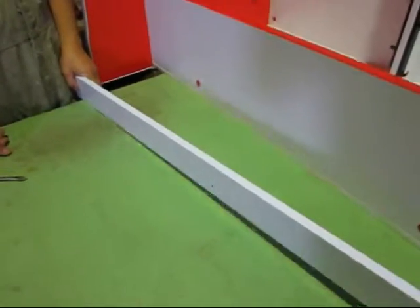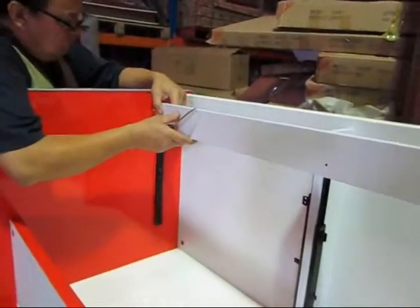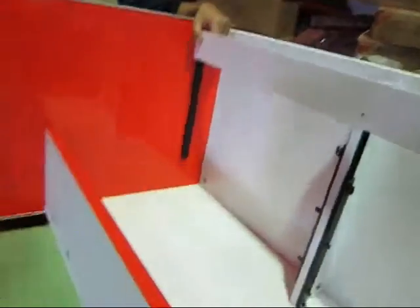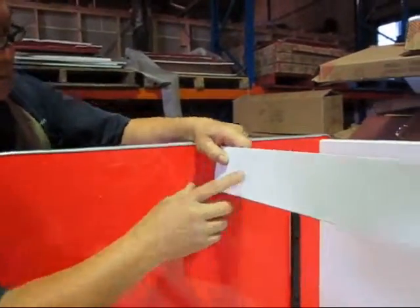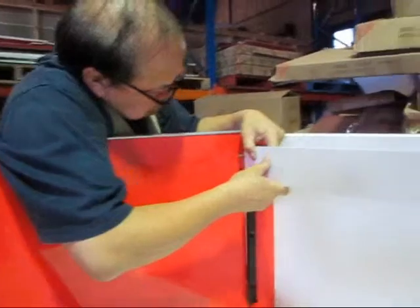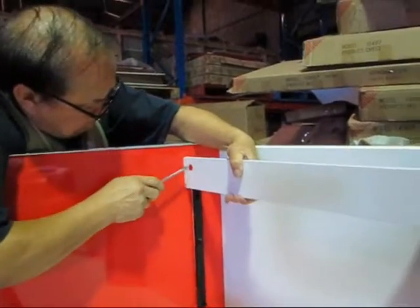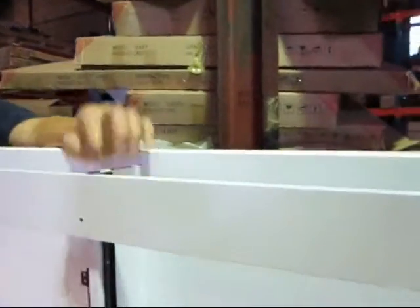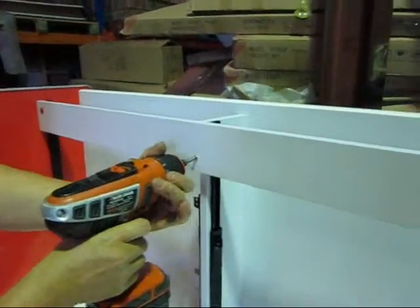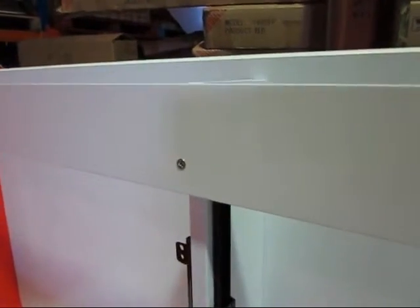Next we're going to put this piece in the middle. Put it in like that. Before we put it in, we also put in a wooden dowel there. Like that. And we lock it in, and then we join it there in the middle. And we then put one long screw in there. Make sure it's actually a long screw, not a short screw. Like that.